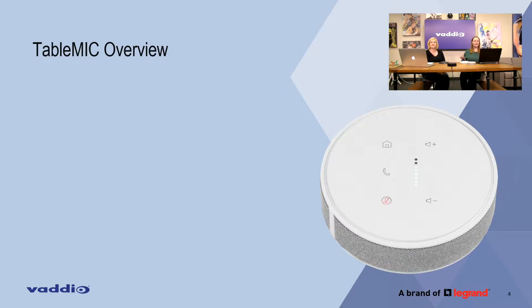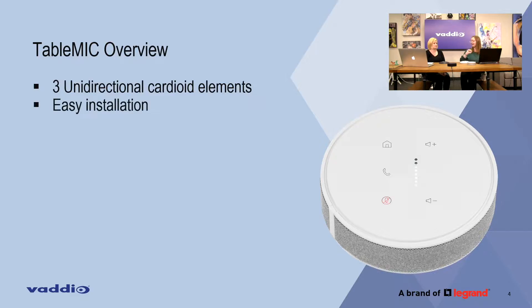Some of the features from the new table microphone: three unidirectional pickup microphones, kind of like the same as the old EZ Mic table mic pod, but with a slightly larger pickup range which we'll show in a nice little drawing later.